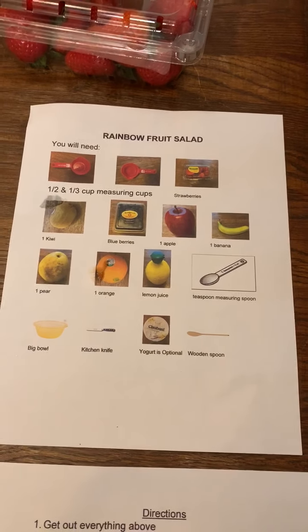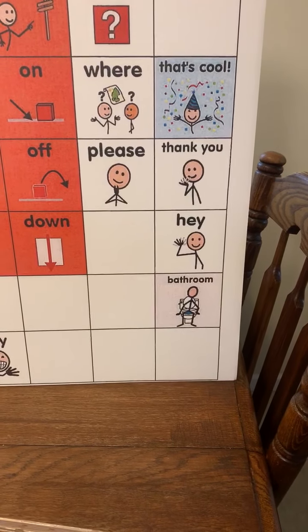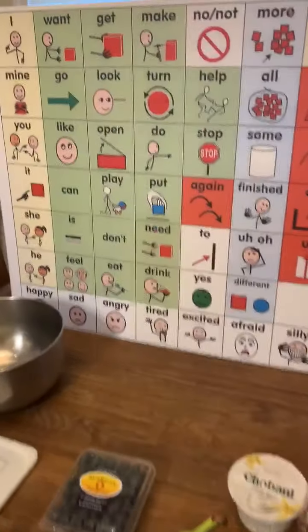Hello and welcome to cooking for high school. Hey, that's cool to see you. Reeve, can you say hi? Hi. Alright, and I say hi too. This is Chris behind the camera.